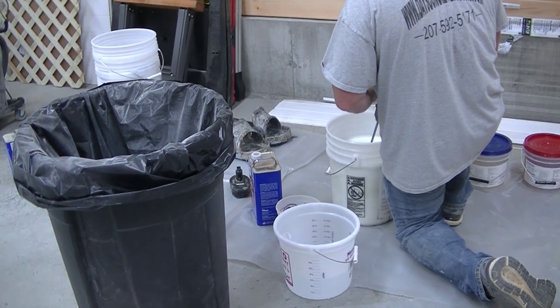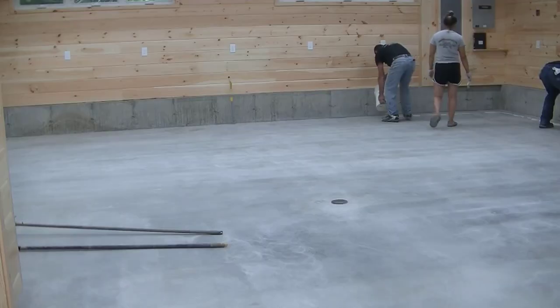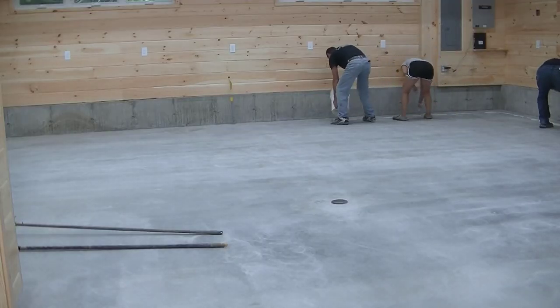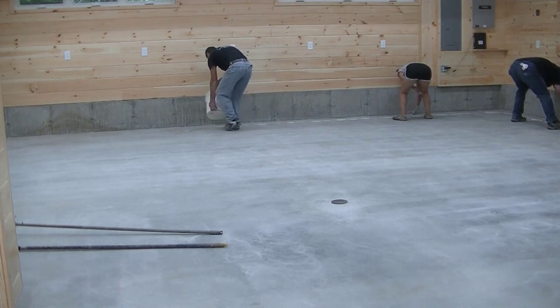And then the first thing we do — we don't just put the metallic epoxy right over the concrete. There are a few steps to do before you get to that, and that ensures that you'll have really, really good success putting that metallic epoxy down.